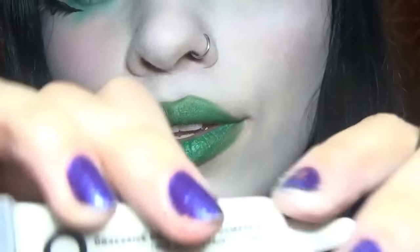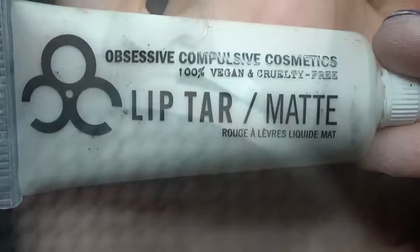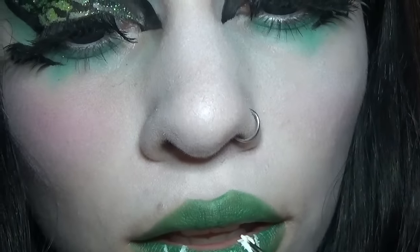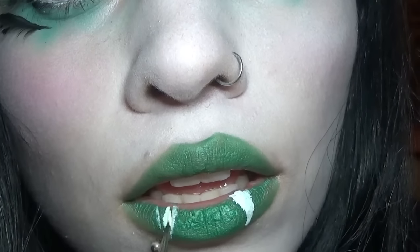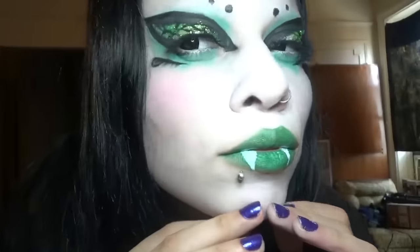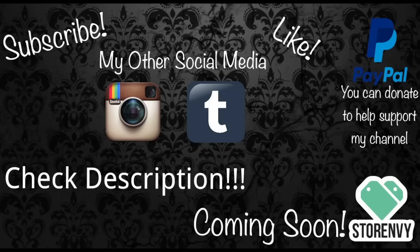I'm going to draw on snake fangs with OCC White Lip Tar. Like the video if you liked it, and subscribe if you want to see more from me. If you want to follow me beyond YouTube, I suggest Instagram and Tumblr. I have a second channel called Alien Queen Bonus, and you can donate to help my channel. I will have an online shop coming soon. Discount for Baby Bat Beauty down below. Check the description for product details and links.